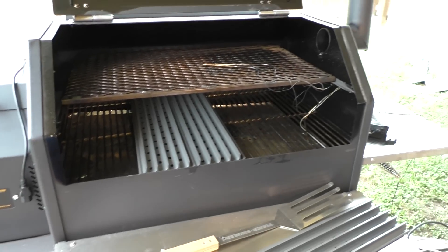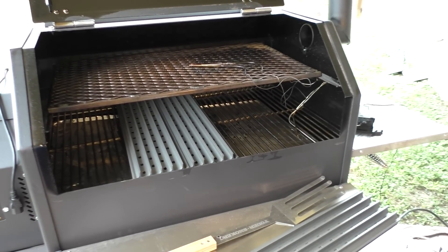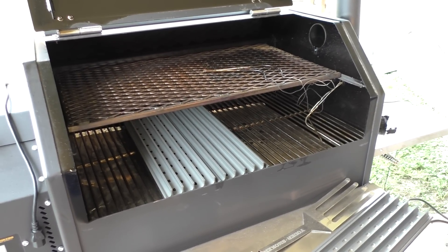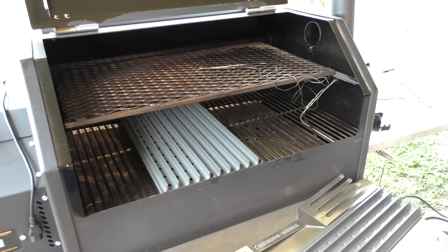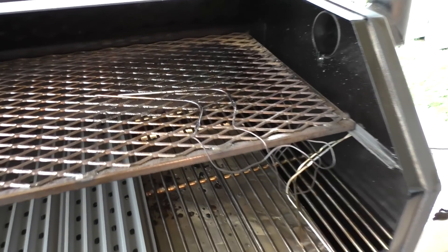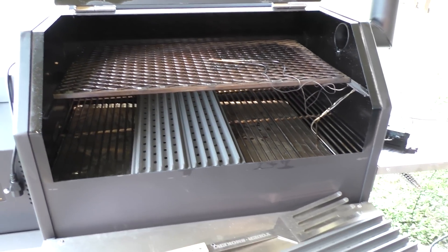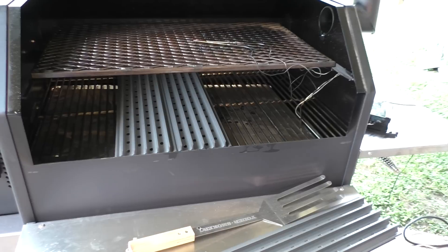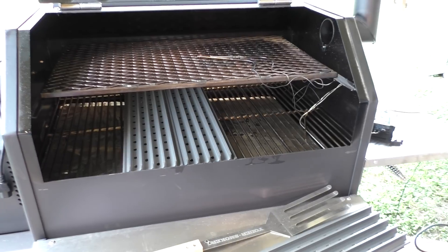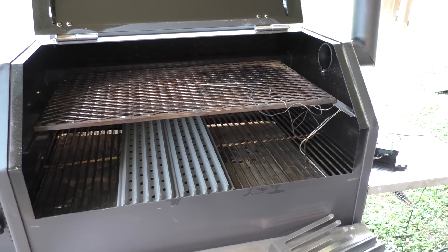Tony, I hope this answered your questions — if not, stick them in the comment section and I'll follow up. Okay everybody, this is Randy with Rashley's Border Cue. Hope y'all enjoyed it — if you did, click like, subscribe, and come on back. I've already done a cook on it as you can see it's a little dirty, but I'll be videotaping another cook in the near future. It'll be the first official videotaped cook and it'll be online for everybody to see. Have a great one — Randy with Rashley's Border Cue, bye guys!